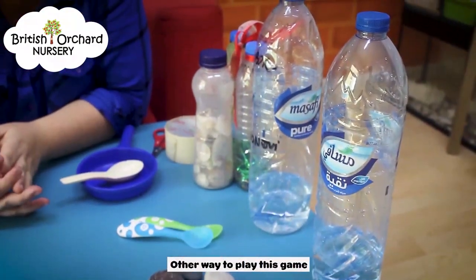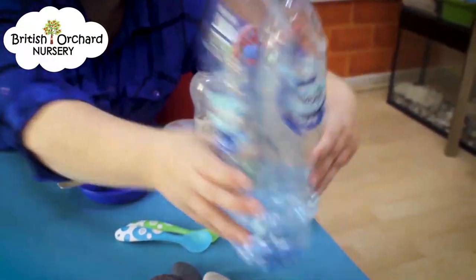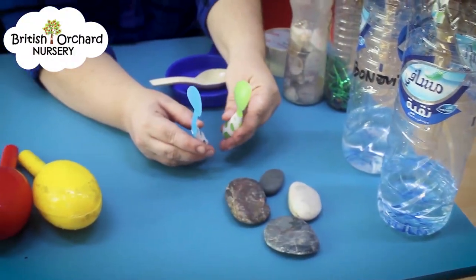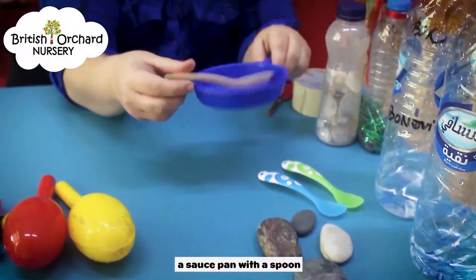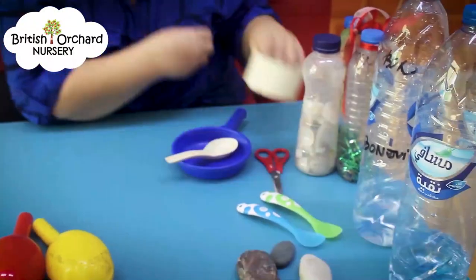Another way that we play this game in class is just by finding things around the house that make sounds — water in a saucepan with a spoon, some scissors, and use tape.